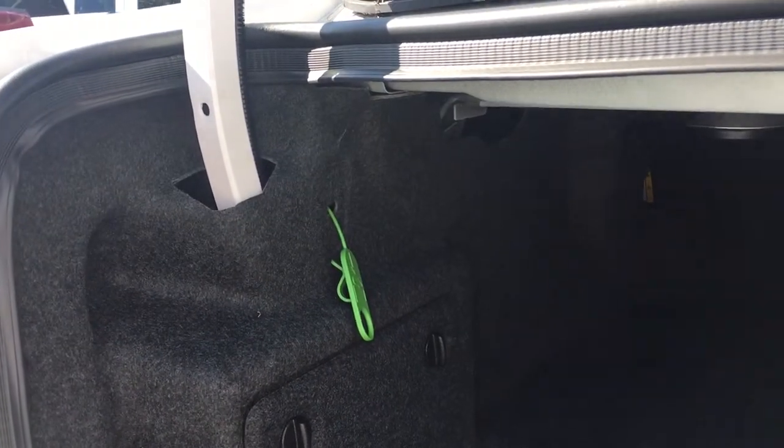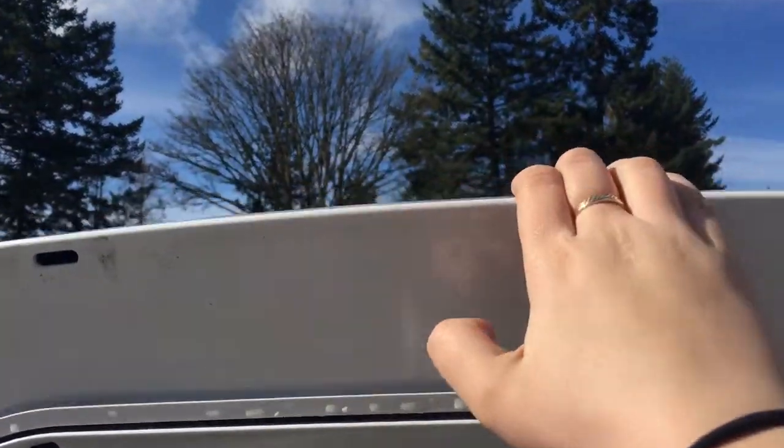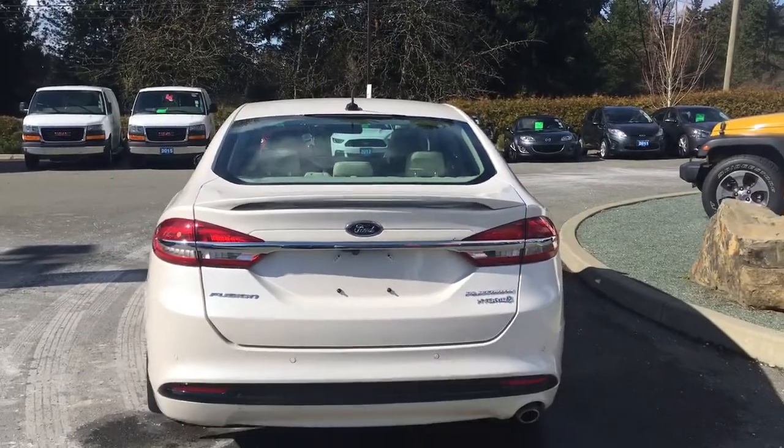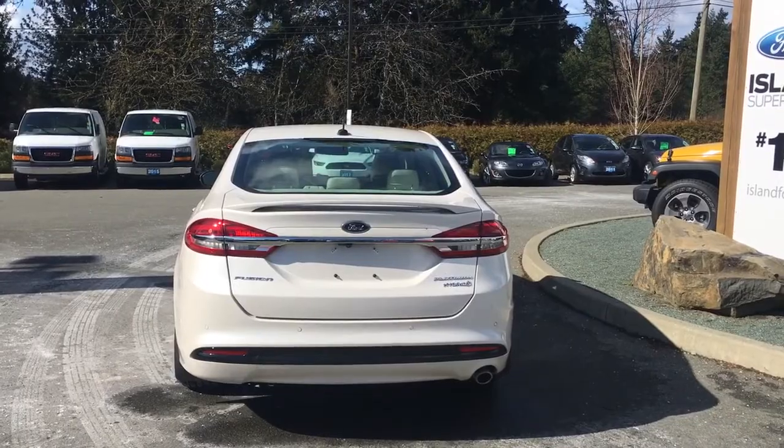You'll notice the inside is nice and roomy and also carpeted. Off to the left-hand side there you also have another gas cap release. When you're ready to close up the trunk, simply put your hand on the top and pull down — it is now securely closed. You can lock it up and walk away or head out on your latest adventure. Your key fob also has remote start.